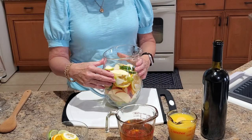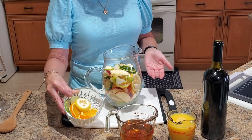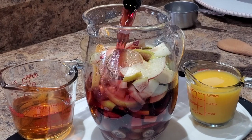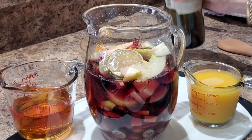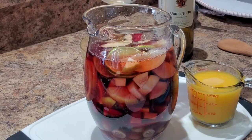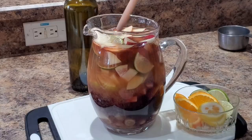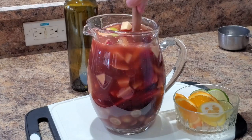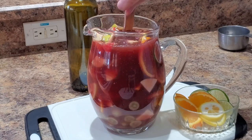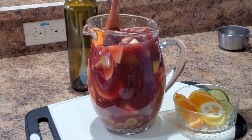To make the sangria I've added all the fruit to my pretty pitcher. I've reserved some fruit for the garnish for the glasses, and now we're making the cocktail. We're going to add one bottle of a fruity red wine, one and a half cups of dark spiced rum, and one cup of fresh orange juice. Then stir it around a bit, muddling the fruit so you start to get those fruity, delicious flavors mixing with the wine, the rum, and the orange juice. Then just pop it into the fridge until you're ready to serve.